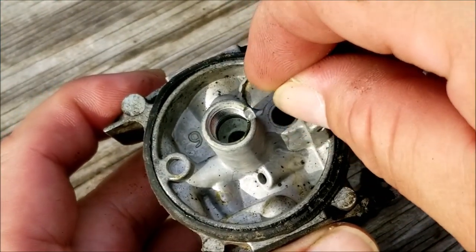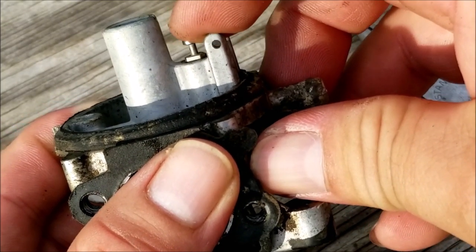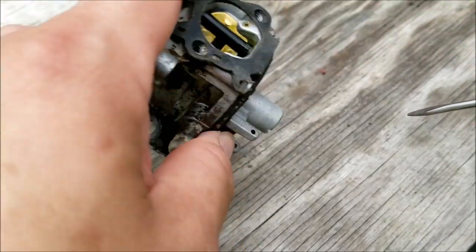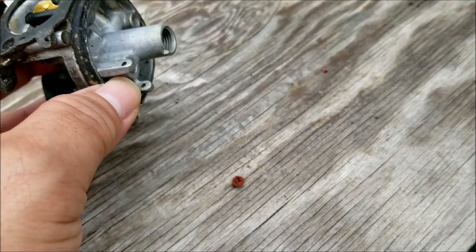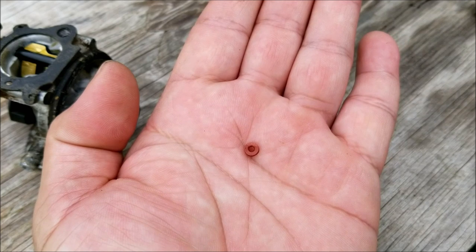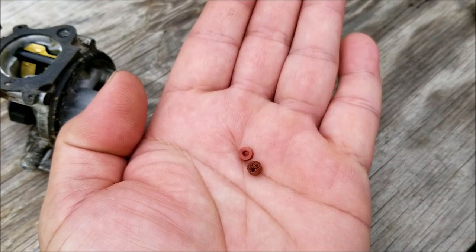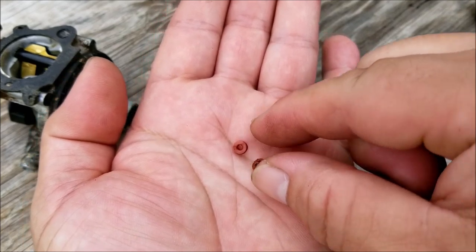If we take the needle off the float and put it back in the carburetor, we can see that it's sitting too high against the seat — the shoulder of the needle should be flush with the fuel inlet, which it's not. Normally I use a small drill bit to get the seat out, but I'm going to use a small flathead screwdriver to get it loose and then shake it out. Here's the new seat — the hole in the middle is a decent size, probably the size of a ballpoint pen tip. For comparison, here's the old seat: it's a bit mangled and you can barely see the hole in the middle. This is what long-term ethanol exposure does to this rubber seat — it causes it to swell up and close.